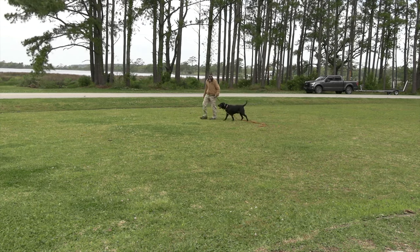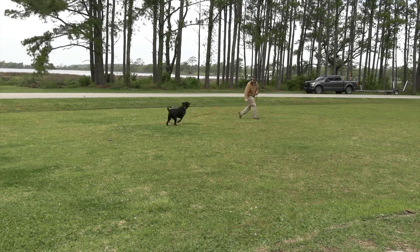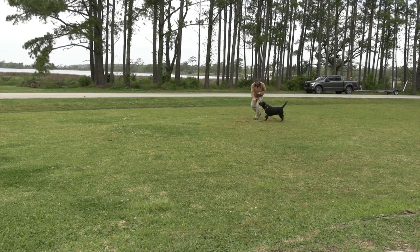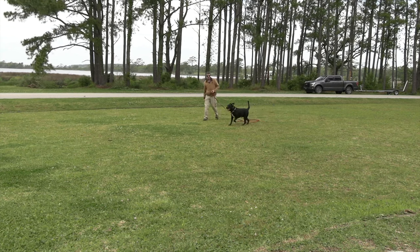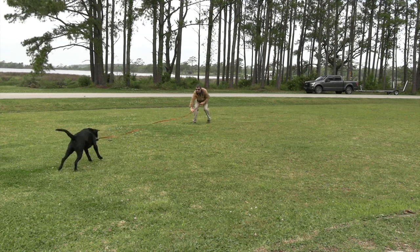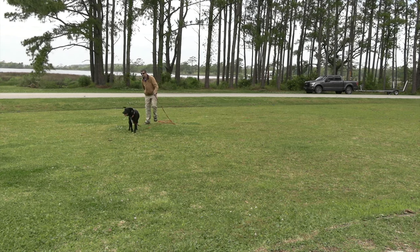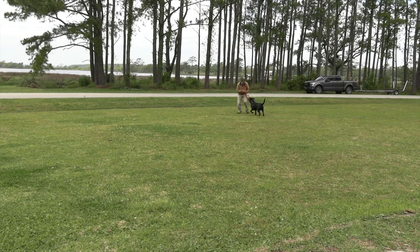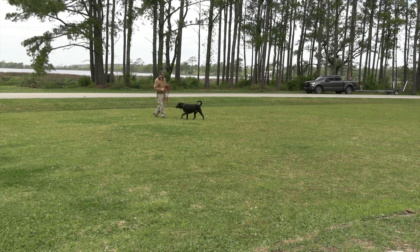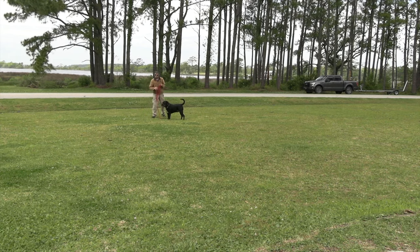As soon as he starts getting distracted is when you call — that's the best part. 'Angus, come — good boy' — he starts coming back to me, and I just keep him moving while I give the treat. As long as I keep him moving I can do a proximity recall. He's distracted now — 'Angus, come' — reel him back in, keep moving, eye to eye contact, and release the treat. Perfect example of a proximity recall.